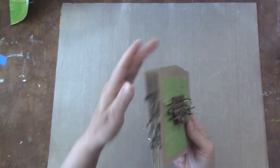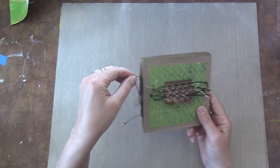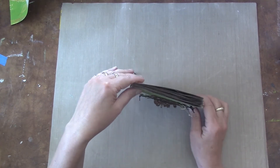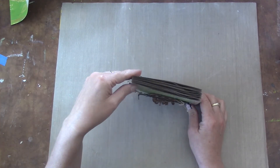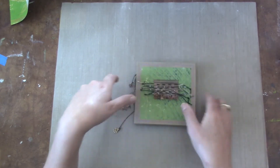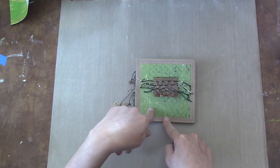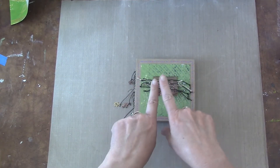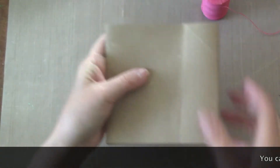Let's get into the journal and how to make it. For your supplies, you're going to need some waxed linen, a needle with a big eye, and your origami pockets. If you don't have any pockets, go watch that video. My pockets are five inches by five inches, so you'll need a much bigger piece of paper if you want to make a bigger pocket.